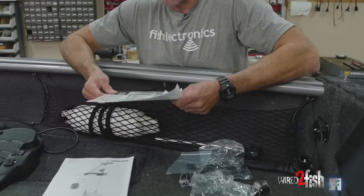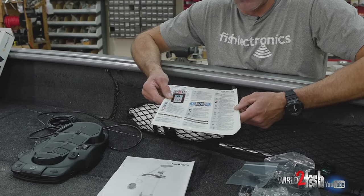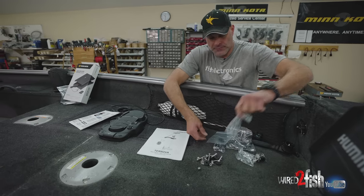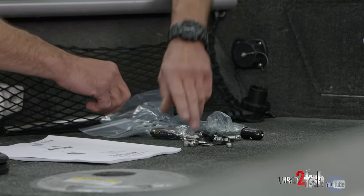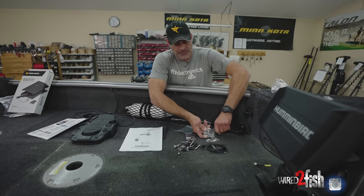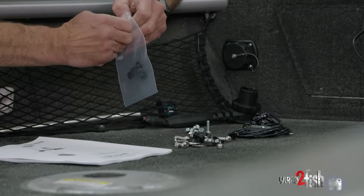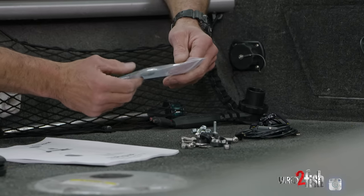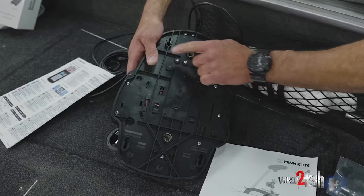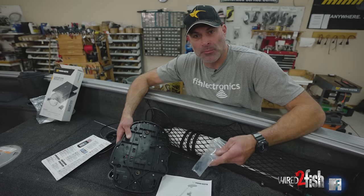There's your owner's manual, and also a waterproof quick reference iPilot Link remote control reference — you can put in the boat and reference that if you need to. We got our mounting hardware, a power adapter plug, a charging cord for the remote, and a lanyard. There are also some rubber plugs. If you look at the bottom of the foot pedal there are slotted grooves. On a fiberglass deck these plugs keep the foot pedal from sliding around, but on this boat with carpet we wouldn't use them.